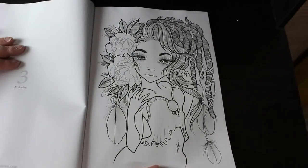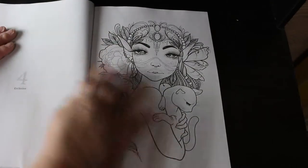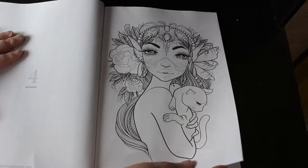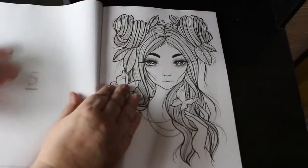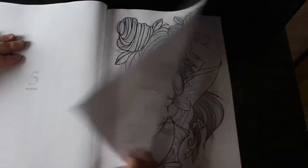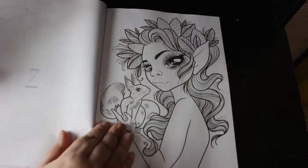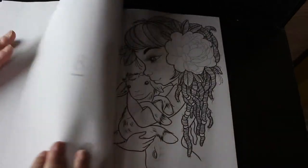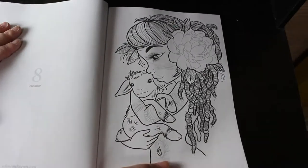Gorgeous, that is just gorgeous. These are the exclusive ones — these have been done either specifically for Colour in Heaven, or for a new book that's not been released yet, or a new set on Etsy. I don't know where she releases her stuff, but these are really nice. I've never coloured any of Mystic Art Mirrors' work, so I'm really looking forward to this.